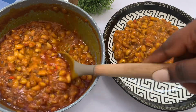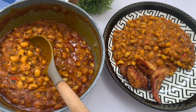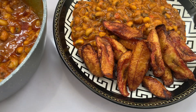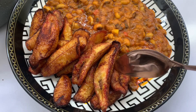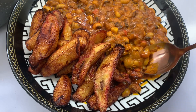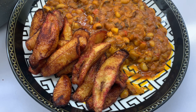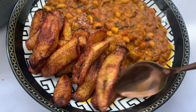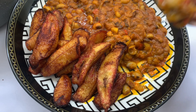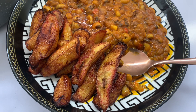I know there are so many amazing beans recipes, but trust me, if you are looking for that simple hit when it comes to beans cooking, this is just the perfect one for you. In my subsequent videos, I'm going to be showing you many other ways you can actually prepare your beans. This tastes so yummy and it was good. Tell me in the comment section what you like pairing your beans with — what is your best beans combo? Please don't forget to subscribe to my channel. Thanks for watching.